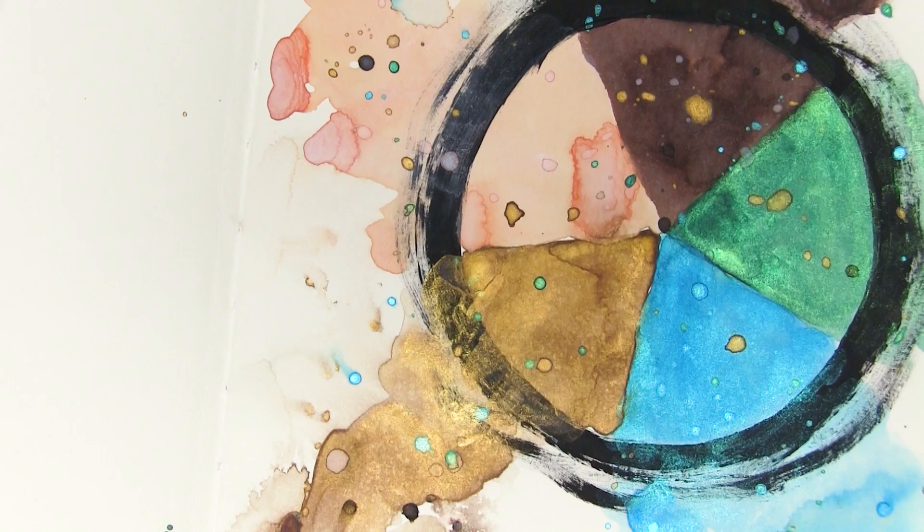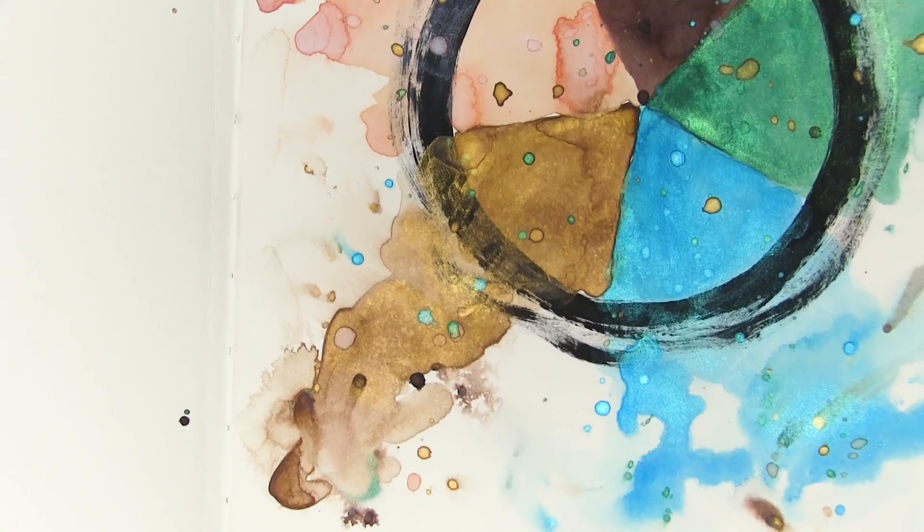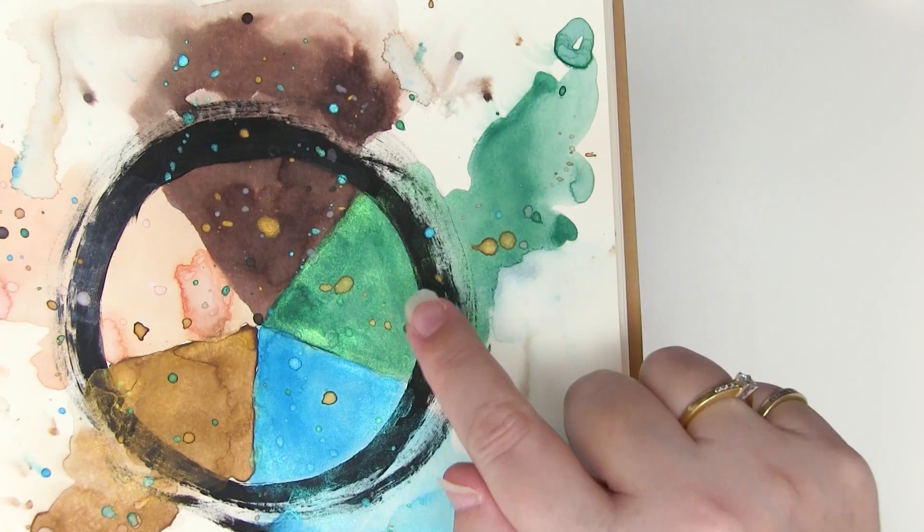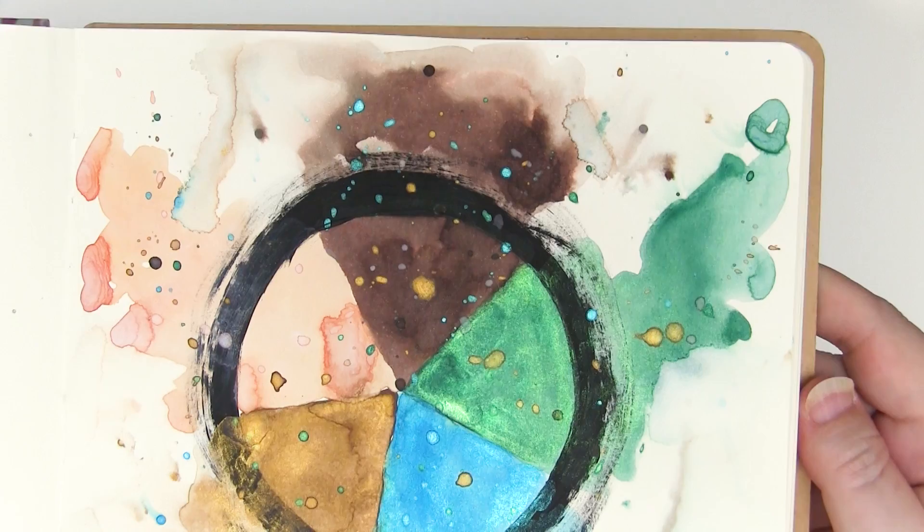I love the shimmer on these — just that Delphinium Turquoise over the Moon Shadow Mist is just making my heart beat faster. That is so pretty! And over the Orange Creamsicle as well — it's gorgeous. Just look at those beautiful spots of shimmer. That's why the Starbursts won my heart years ago and still have it. How can I resist that beautiful sparkle?